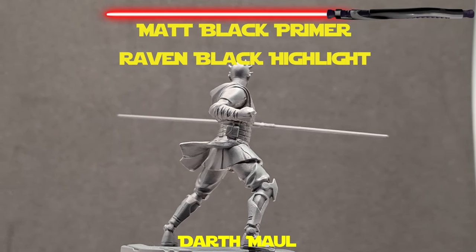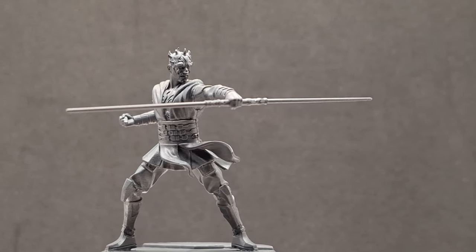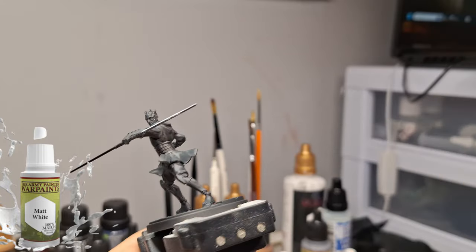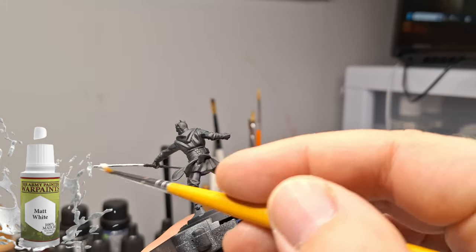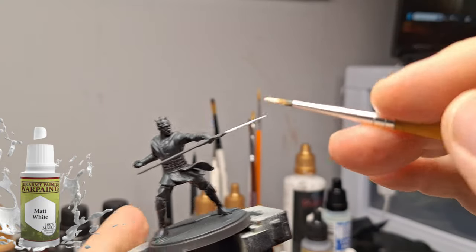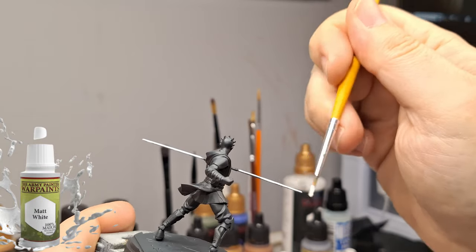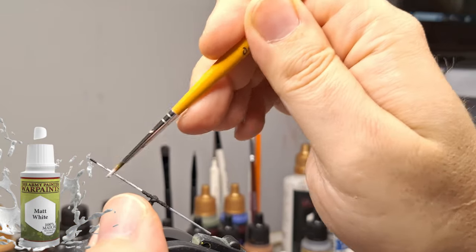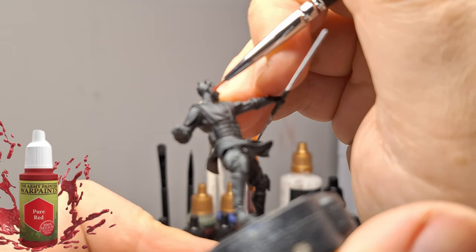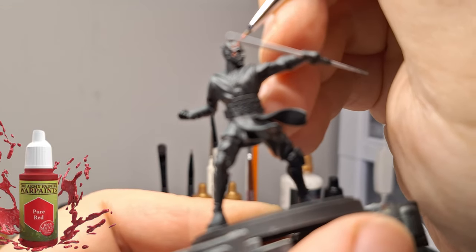Now we're moving on to one of the cool minis - Darth Maul. He's in the core box as well, so all these miniatures are from the core box. He was given a highlight of Raven Black - this is an air paint - I went on top just because I noticed he had a little bit of a less black tint to his robes. This Raven Black has a hint of gray and when you go from the top it creates a nice shadow effect underneath. There isn't much to paint on this guy. We're starting off with some Matte White on the lightsaber because we want that to really dry so that when we get to the lightsaber painting later, the color really pops.